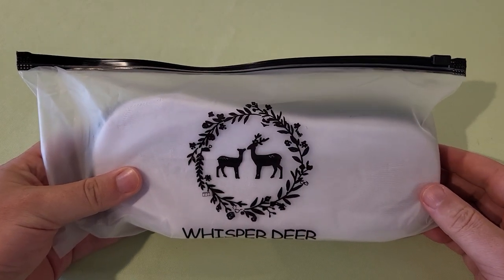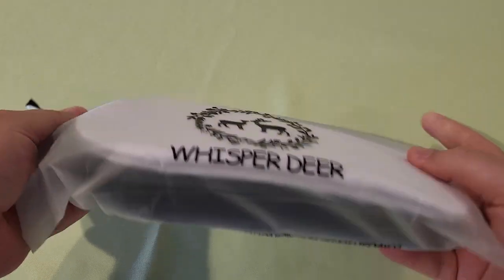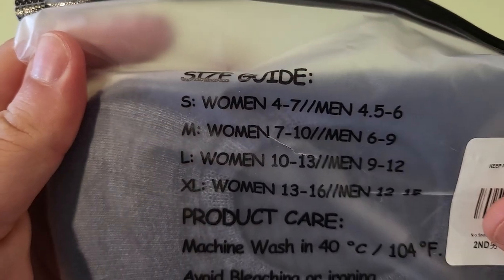I received these no-show socks in the mail. I received these in exchange for a review, but all of these thoughts are my own. They came in this nice little zipped package — I never got socks in a package like this before. There's a sizing guide on the back.